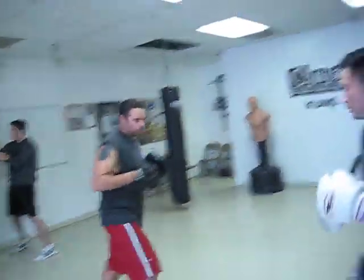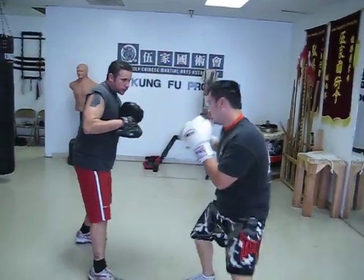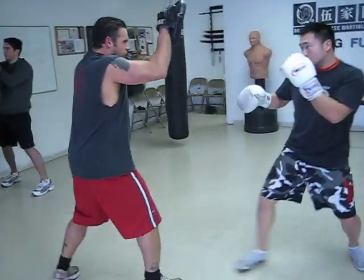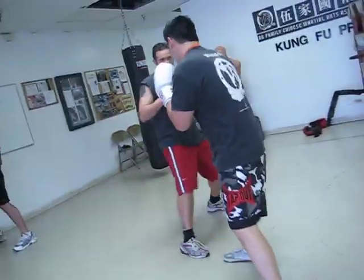Roll 2. One two on the side. One two on the side.